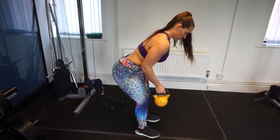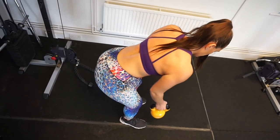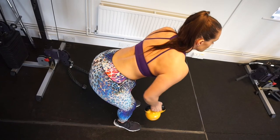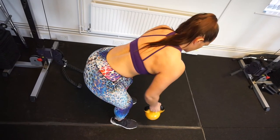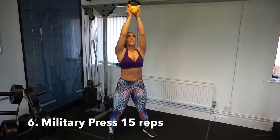Moving on to the next exercise — a single arm kettlebell row. This is a really great exercise to target the back muscles. Really feel that squeeze at the top. You do not have to rush — let's focus on that muscle, time under tension.